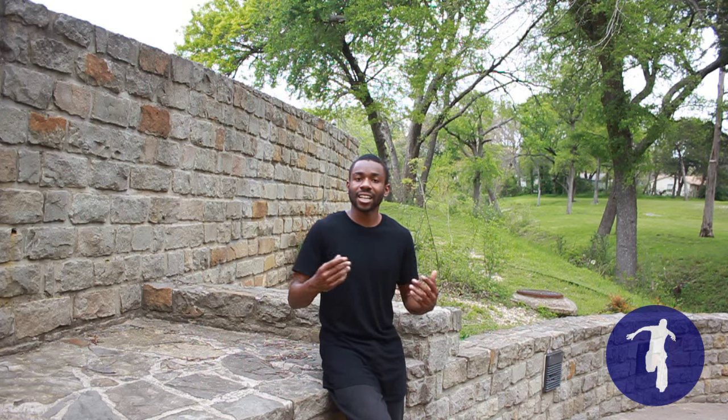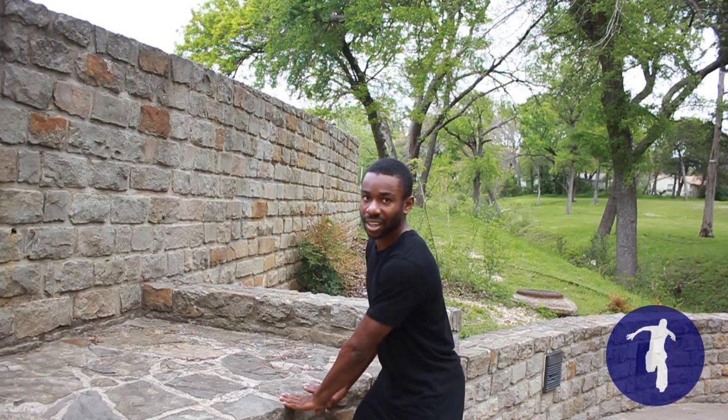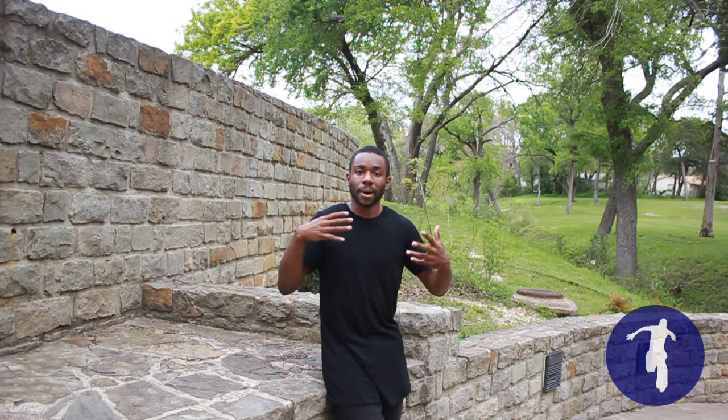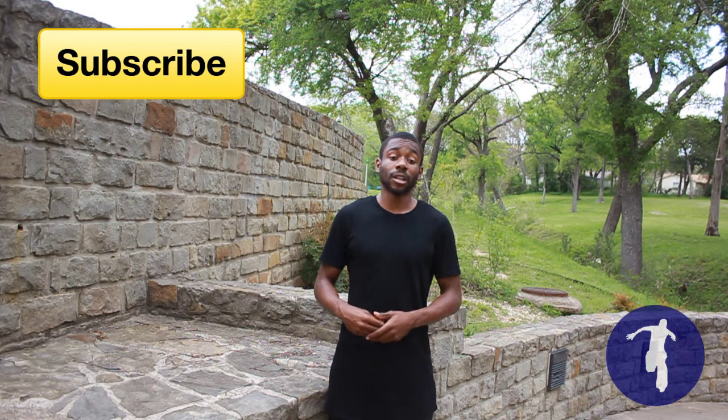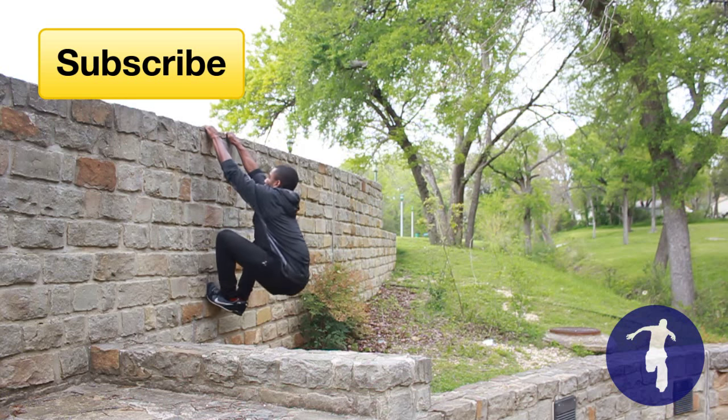I'd recommend finding a ledge at a similar height and just practice dropping down into the cat leap position. From there, find a precision between two walls that you can do but purposely not completely make, so you can practice dropping down into the cat. Drill that muscle memory so that if an emergency situation ever comes and you have to do that, you'll be able to do it without thinking. That's going to end the cat leap tutorial. If you like this video, don't forget to hit the like button, subscribe if you're new, and comment below if you want to see a tutorial — I'm definitely going to teach it to you. Peace.